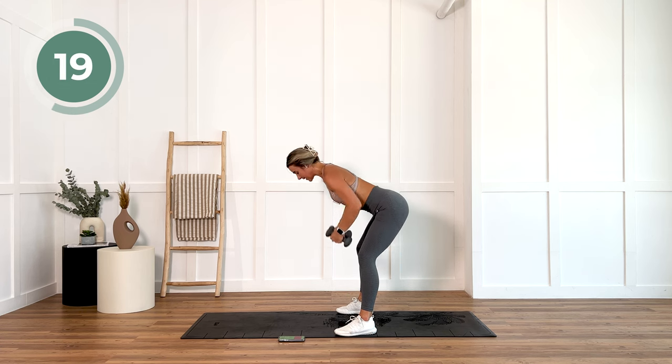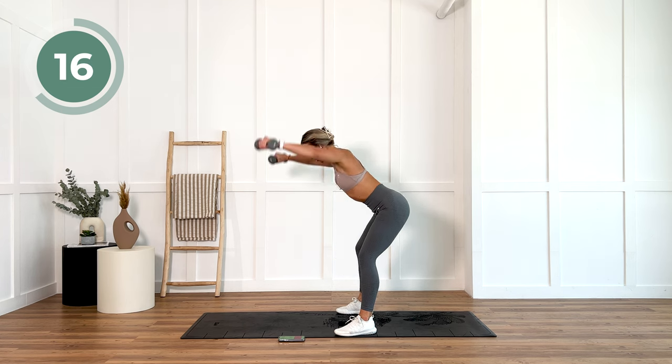20 seconds. Come on. I know it's burning, but I want you to push through that burn.